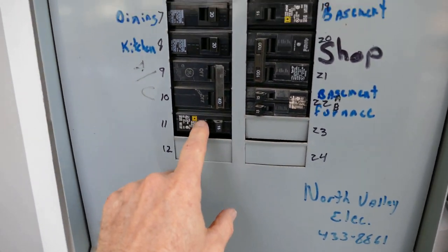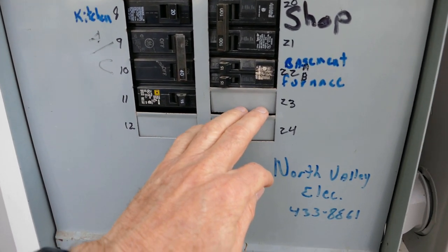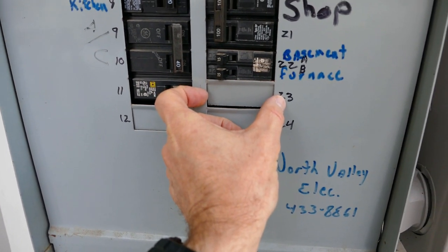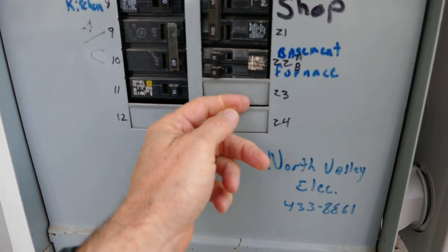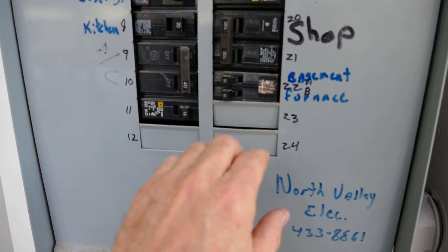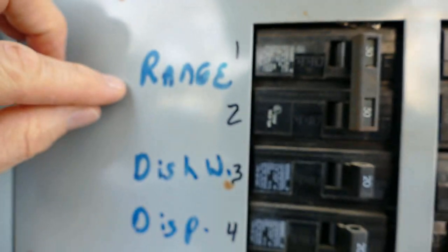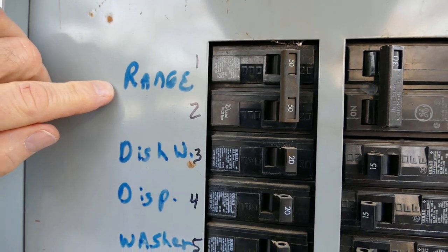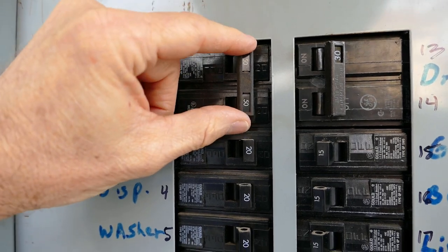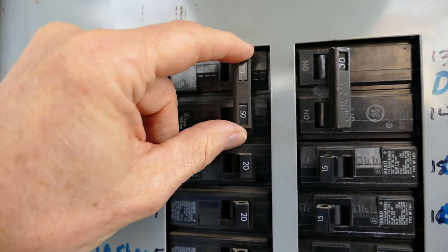Sometimes a main breaker will be down here with all the other breakers. These are the circuit breakers that go to branch circuits. These are knockouts — in order to put in a circuit breaker, you need to remove a knockout. If a knockout is removed and you don't put in a breaker, you need to put a little plastic placeholder in there to cover that opening, because there are hot electrical plates behind there that you don't want to accidentally touch. This right here is a double breaker — it's for a range, which is 240 volts. If one of these breakers trips, you want the other one to trip too, so it actually has a handle tie between them.